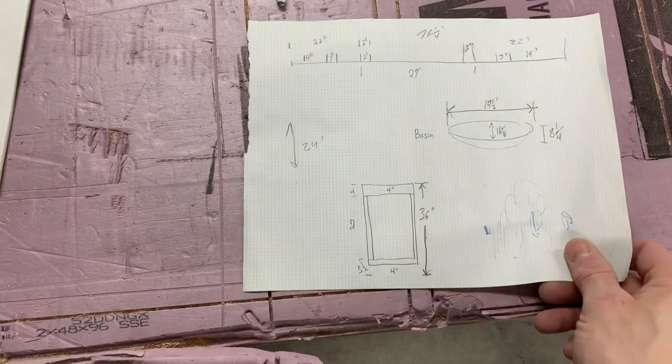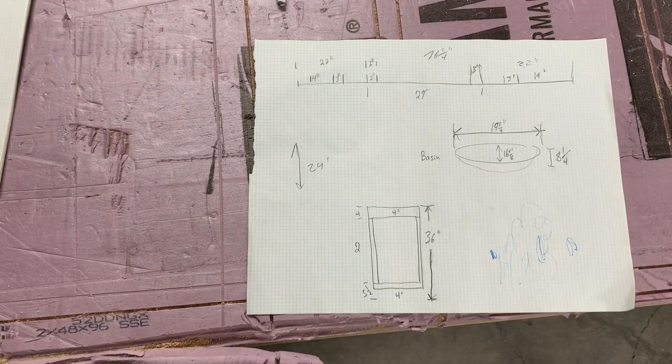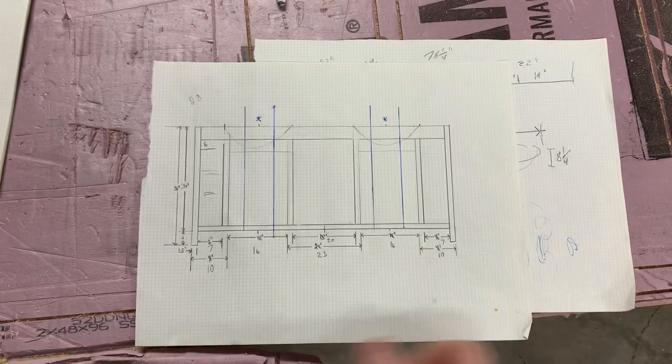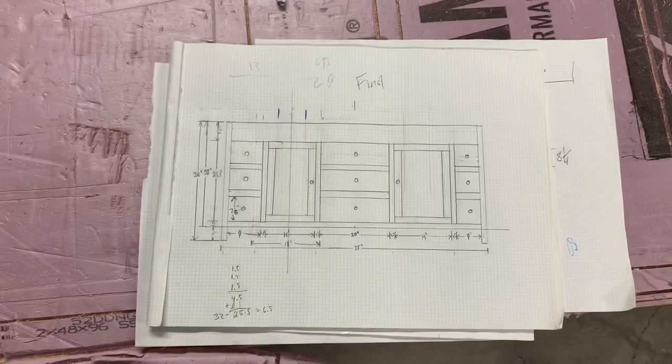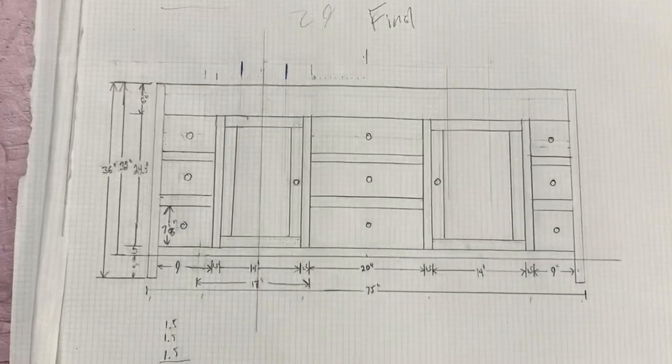I spent a good deal of time drawing this one out because I wanted to make sure everything was spaced perfectly. I wanted to maximize storage space, but I also needed to account for the plumbing. I also didn't precisely know how deep the sinks were going to go. This was my final design iteration.